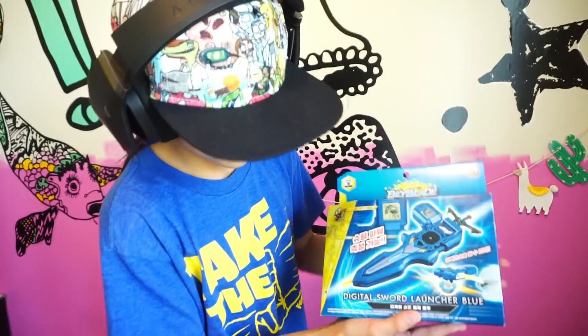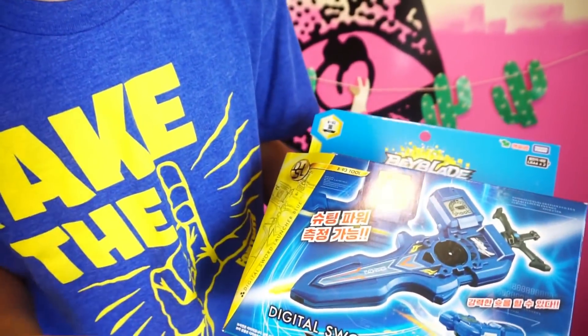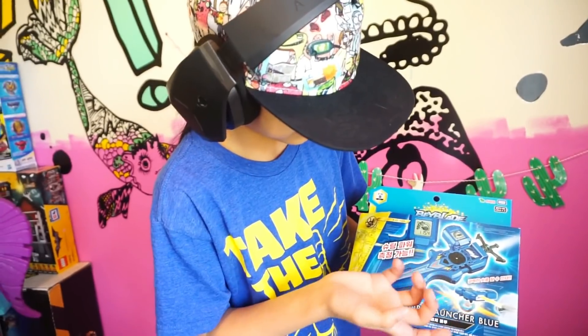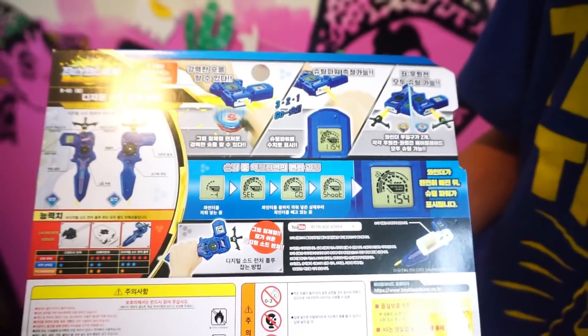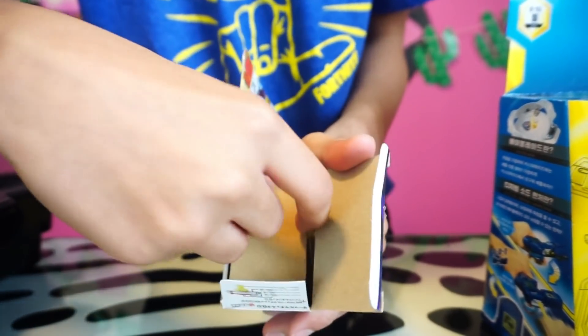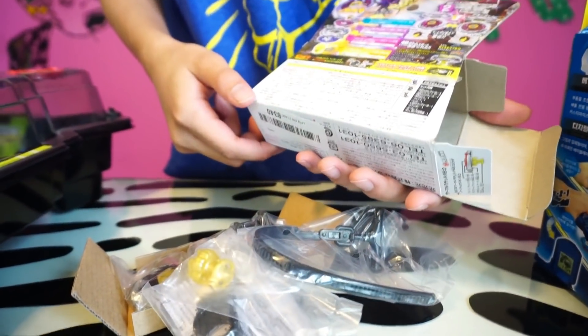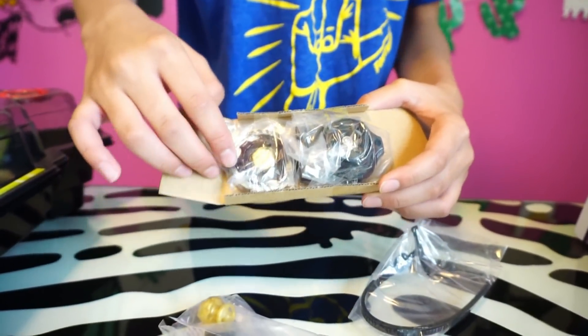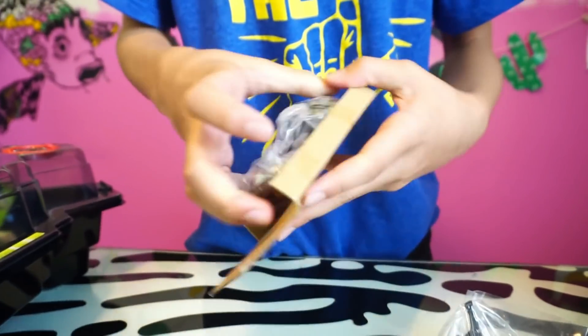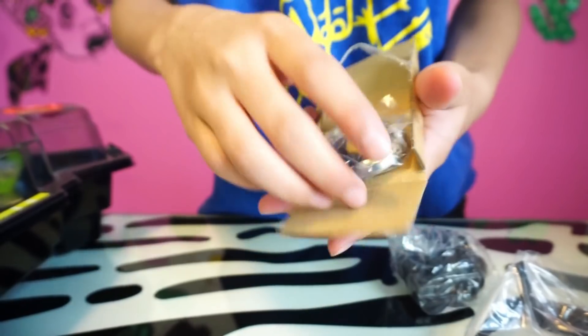We also got the Digital Sword Launcher Blue — this is for Valttryek basically, but it's the sword launcher. This is better than the Hasbro one. It has this thing right here — I think it comes down. Please help me on Discord down below. Even if they are Beyblade Metal, I don't care because these are lit. They got the little ripper. We're going to test this out and compare to the Hasbro version.